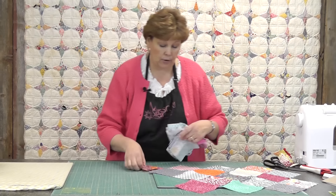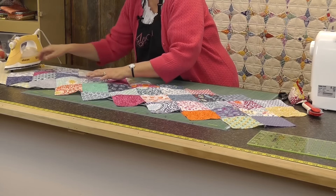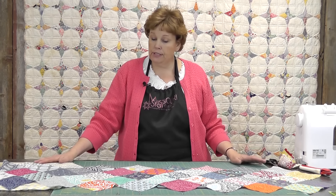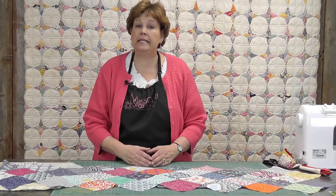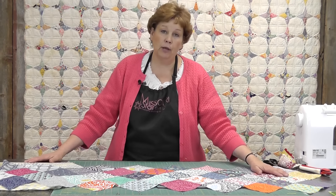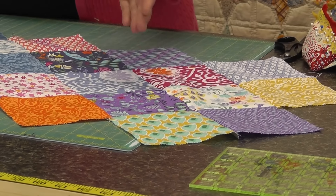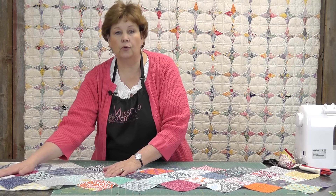I've got one already done, so let me grab that. Here's the one I have all finished. I used a whole charm pack for this, so it's nice and long and it will go great on my long table, but you can make them any size you want. When I came up with this pattern the first time I used scraps from my stash. I needed an Easter table runner, so I used all those pastels and pinks. Now we have charm packs that are all matched and set out for us. You can see on this layout I have two sewn together, four sewn together, five sewn together, five, five, five, five, five, down to four and two. That's how the layout goes.